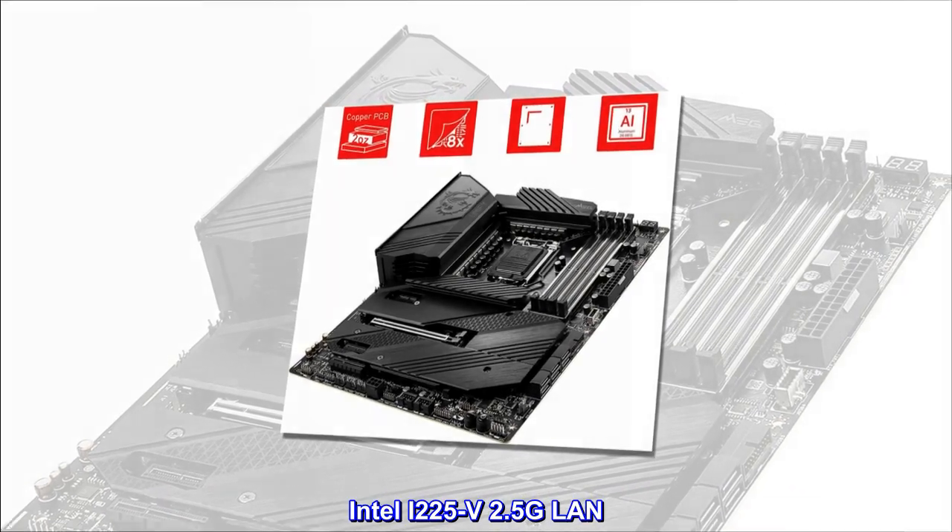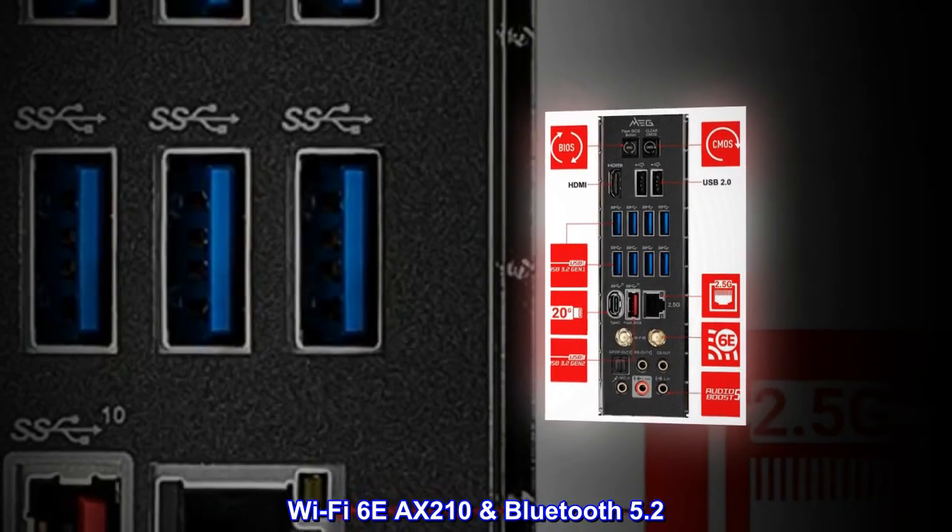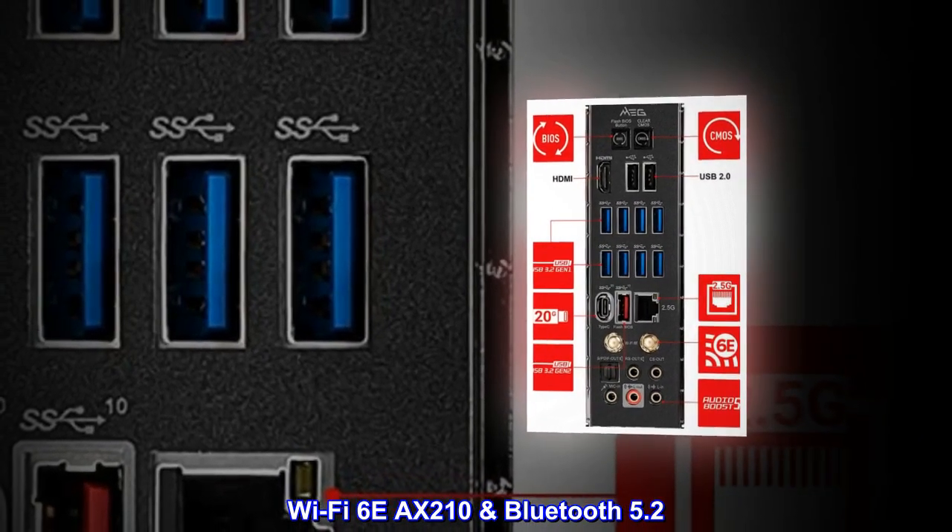Intel i225-V 2.5G LAN, Wi-Fi 6E AX210, and Bluetooth 5.2.